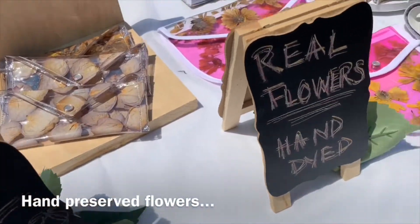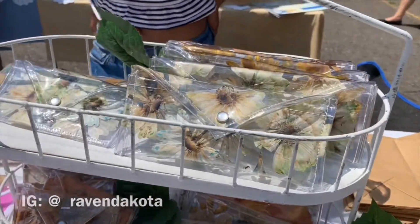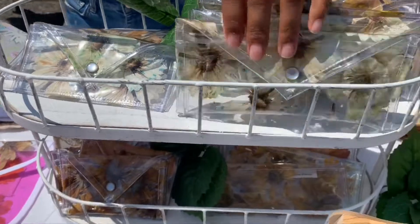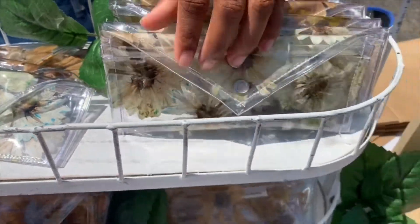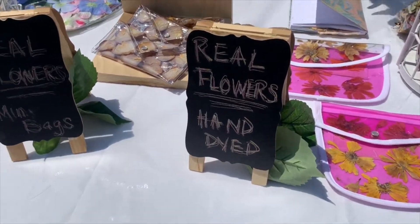Wow, you make these yourself? Yes, they're all made by me. I construct them, I press them and construct them in the wallets and bags. Oh my god, I love that. How cute!